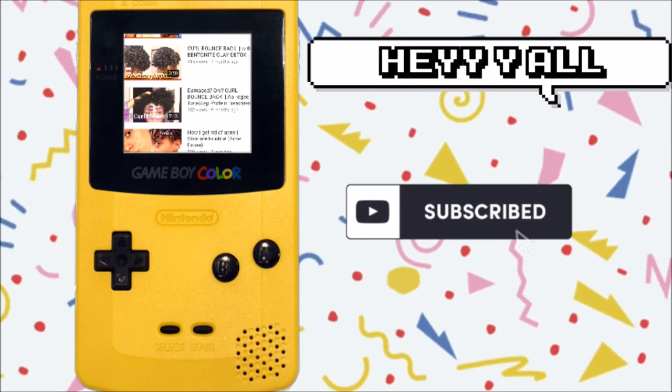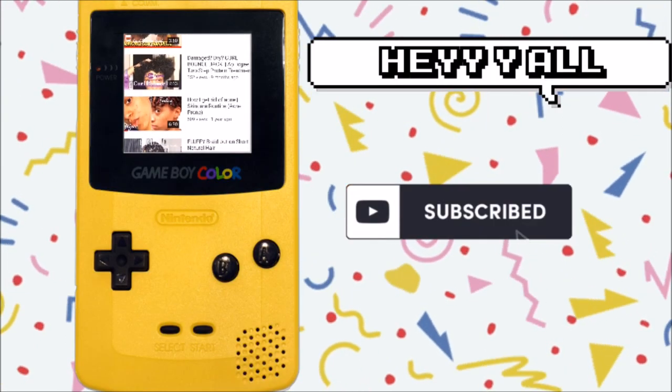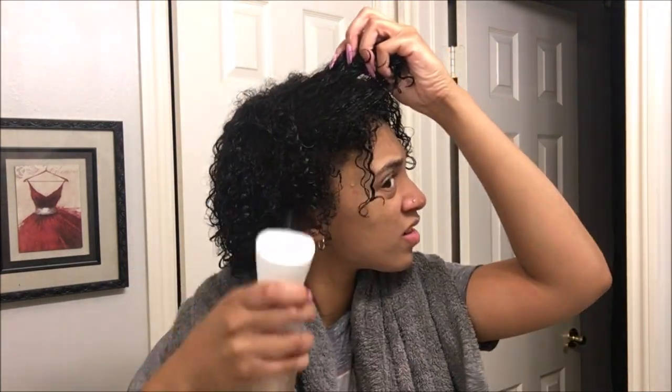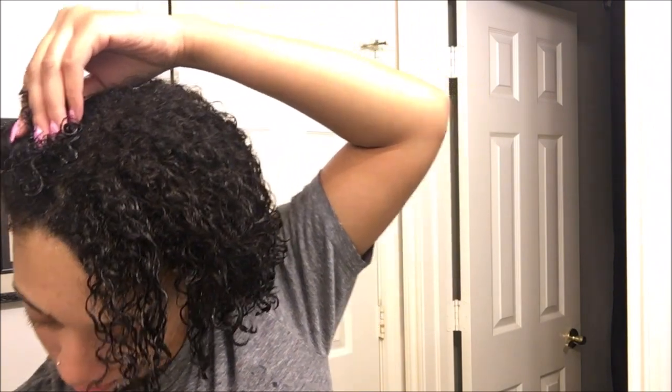Hey y'all, don't forget to hit the subscribe button and also hit that bell to get an alert on my new uploads. As you can see, my hair is damaged, my ends are damaged, and my curls are not acting right. It's all because of dyeing my hair numerous times, and I think it was when I tried to bleach it to go blonde — but I'm definitely taking a break from dyeing my hair.